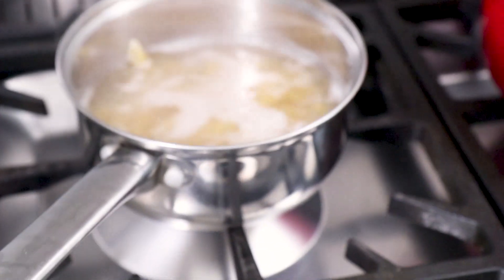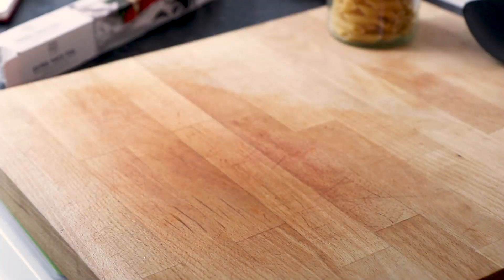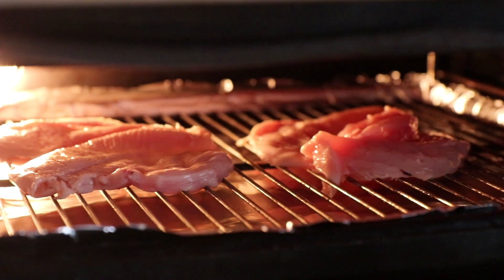Whilst that's simmering away, also be sure to cook 150g of penne pasta according to the instructions on the packet, as well as two butterflied chicken breasts under the grill.